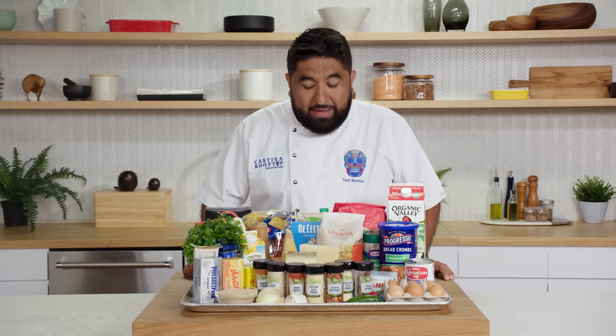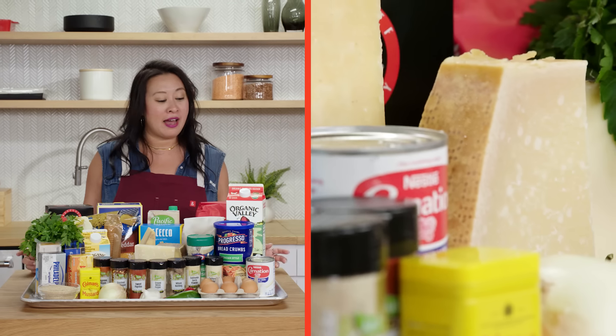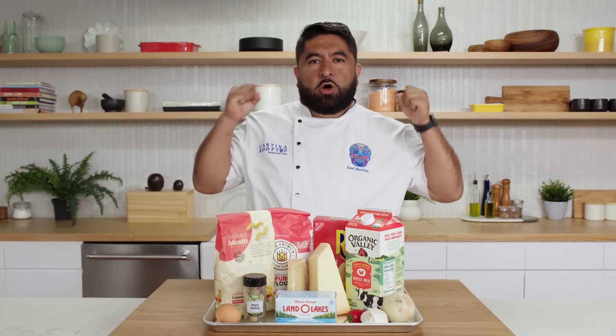I make mac and cheese for my daughters every day — no, no, not all day. I haven't made a lot of mac and cheese. In fact, I never do, but I have some ideas. Okay, let's cook. Let's do this.